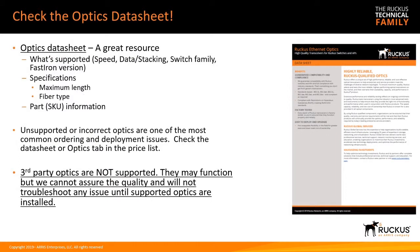For optics, there isn't enough time to cover all available options. Always check the optics data sheet or the optics matrix in the price list to determine which optics are supported in which ports — very important. Make sure your optics are supported. Third-party optics are not supported; they may function, but we cannot assure quality or test all of them. TAC will ask you to replace them with Ruckus optics before continuing to troubleshoot.